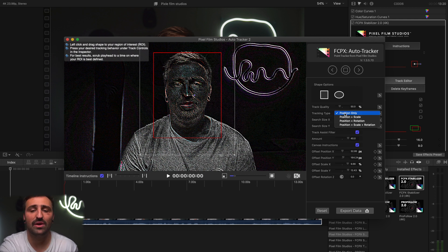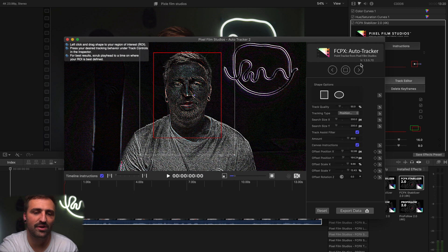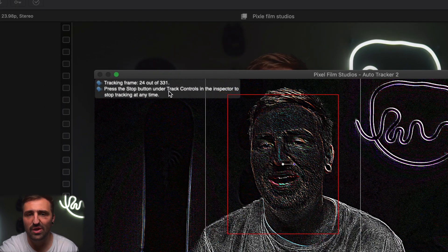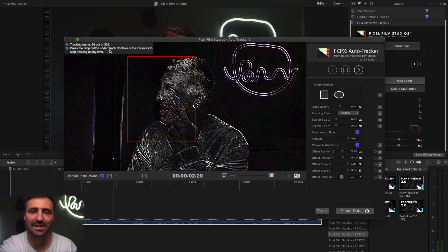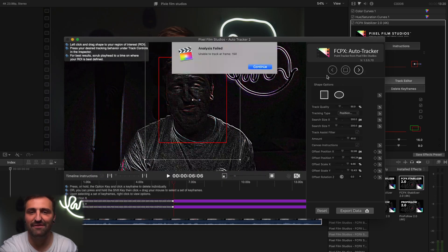Now we need to decide: are we going to track just the position, the scale, the rotation, or all three? I'm just going to be tracking the position. If I want to track the rotation, it's probably because I'm tracking a car going up and down bumps and I want to keep it level. For now, let's keep it simple — just position. So we're going to hit Track and hit Track Forward. This clip has 331 frames, so it's going to have to do every frame individually. I'm going to time-lapse this until I have an issue and show you how to fix it.